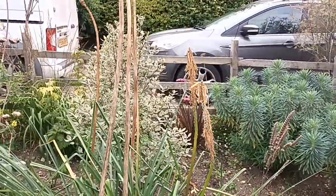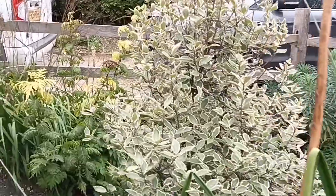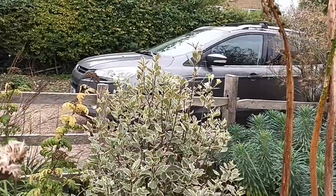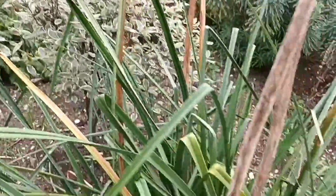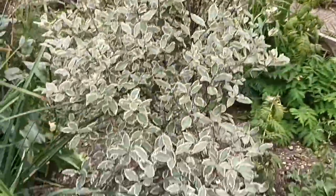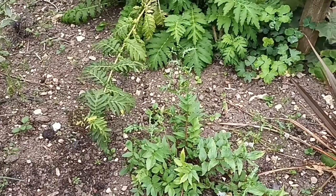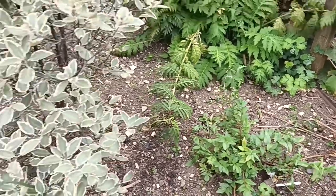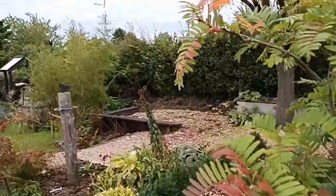I've got Pittosporum back there — not all pittosporums are hardy in the UK, as they're New Zealand shrubs, but this one called 'Garnettii' has always proved the hardiest for me. However, it's too close to the tree next to it, so when I finish filming I'm going to move it, dig a big hole just there, and hopefully it'll take well. With evergreens, any time of year is really fine.